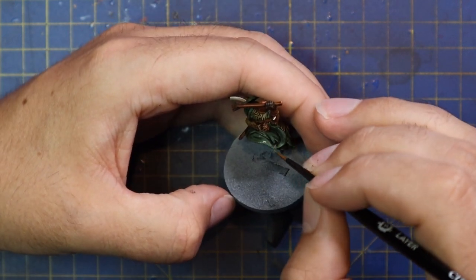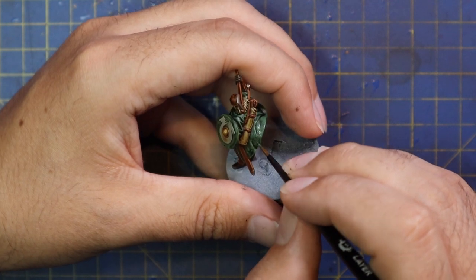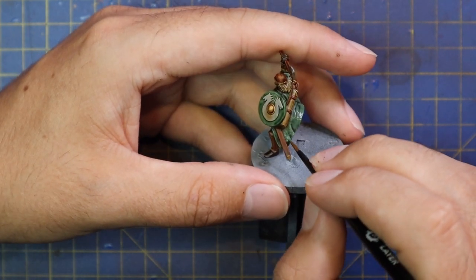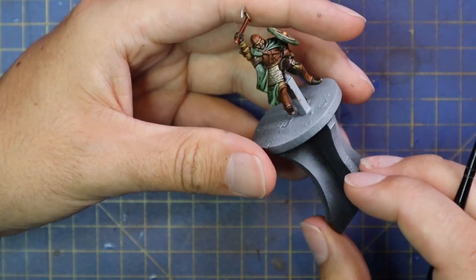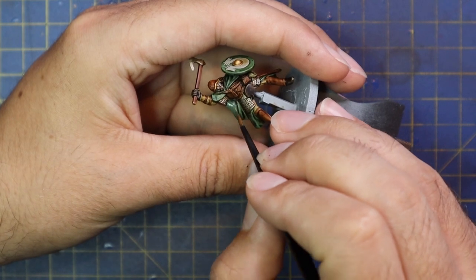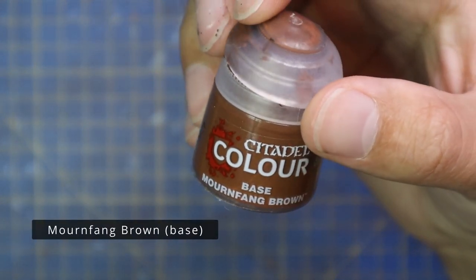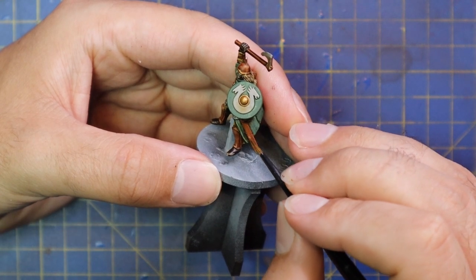Even in the Pelennor Fields box set you're going to be painting 24 of these miniatures — 12 mounted and 12 on foot — so you want to get them done fast to a nice standard. Don't be fretting over every crease and fold; just do as much as you need to make the miniature look nice and move on. There are so many miniatures in this box set, and I'm sure a lot of you, like me, have a huge backlog of Lord of the Rings miniatures. We're definitely not going to be going for competition-level paint jobs on all of them.